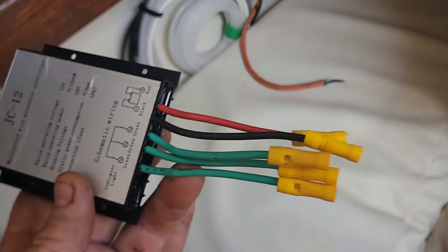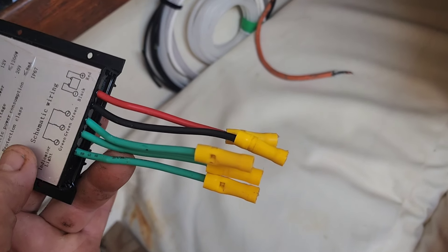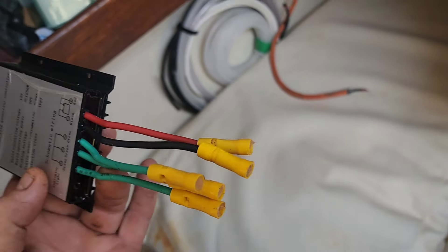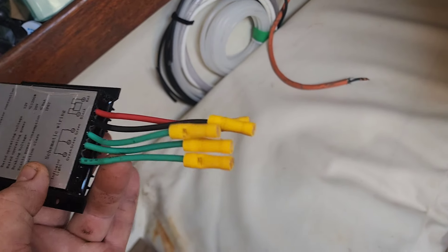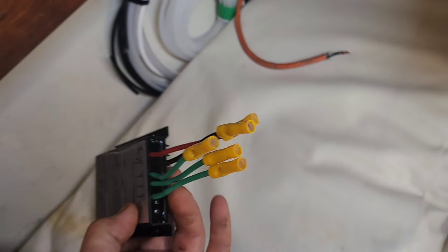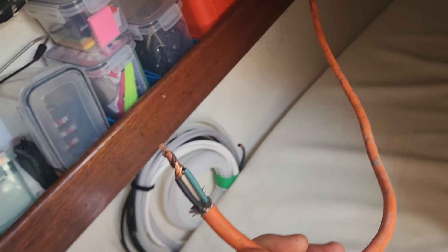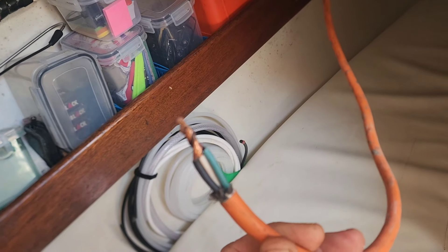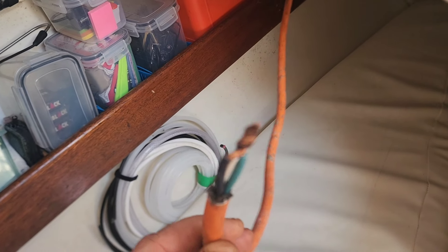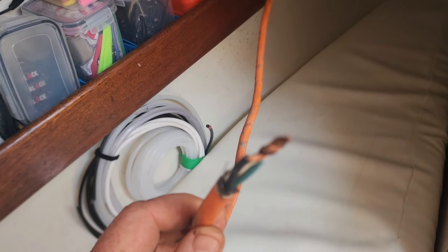This is the wind generator controller. You can see I've put butt connectors on the wires — what that does is cover the ends so you can't short out as you're hooking up. You've got to hook the power up before you hook up the wind generator so nothing can short out, because you can hook them up individually. They've all got dielectric grease to prevent corrosion. I've tied the three wires together, because that puts the brake on and holds the wind generator from producing power until I'm ready to hook it up to the controller.